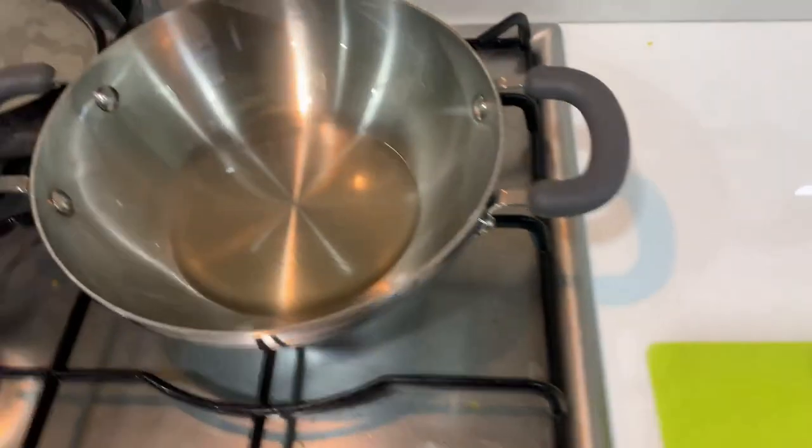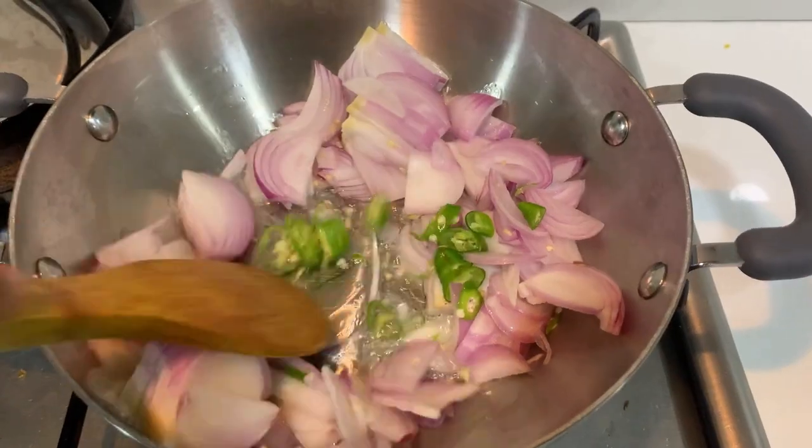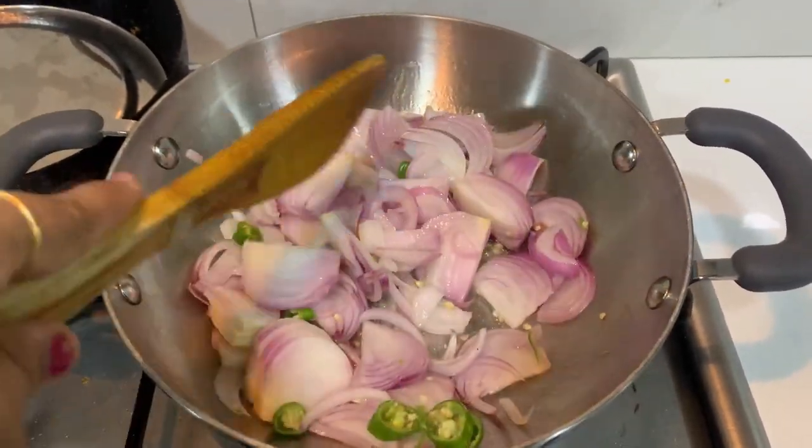Now let's see how the oil is hot. Let's put it in the oil and onion. Now let's put it in and cook.